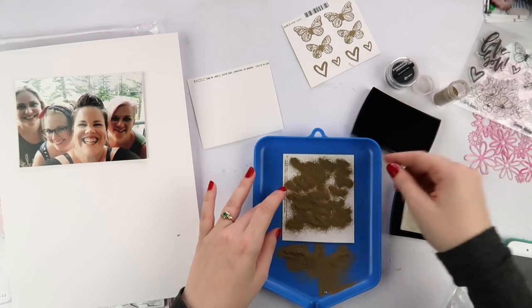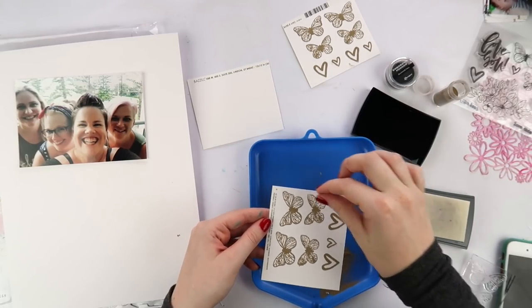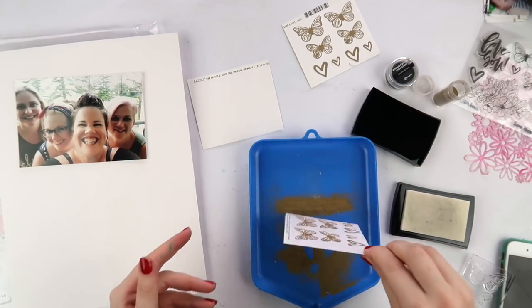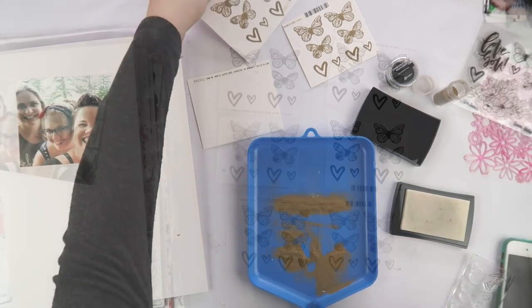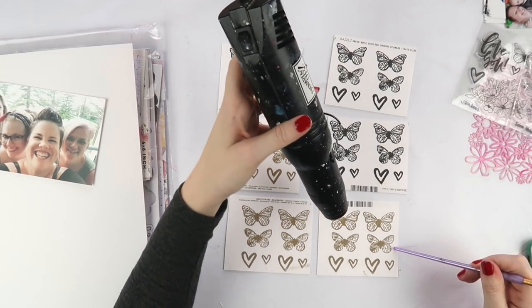I've got these beautiful winged creatures for another project soon. I'm using the stamp set from the More Than Words collection from Coco Vanilla, and I'm also using some of the papers and other goodies from Coco Vanilla today as well.